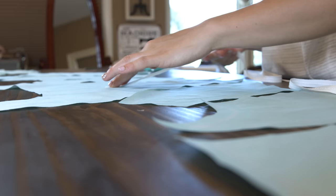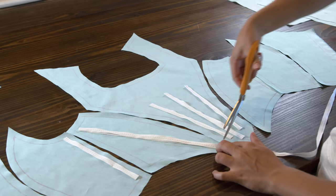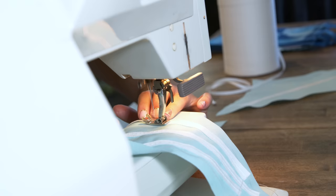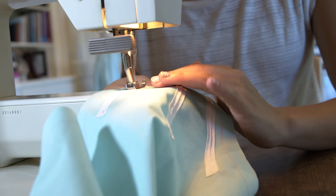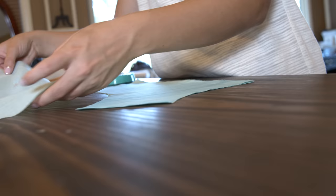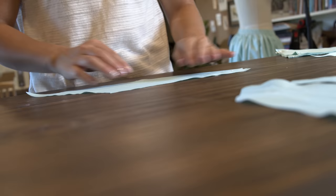On the inner lining I'm first placing my boning channels — a few of them are placed here, and then there are a few that will be placed just on the seams, so those won't be placed until I sew the seams. Now we need to baste all three of these layers together before we can attach the whole bodice together.